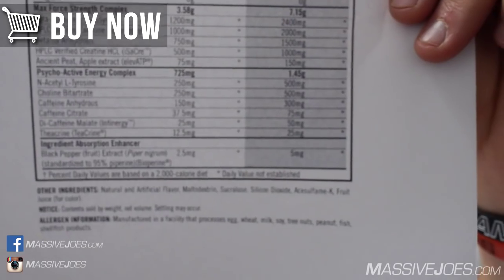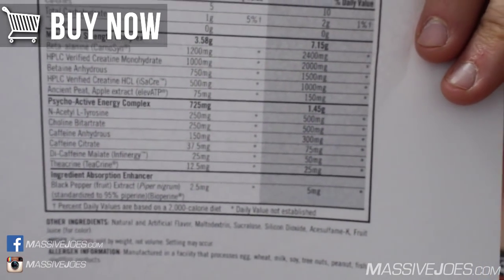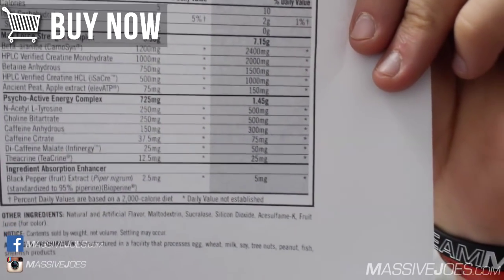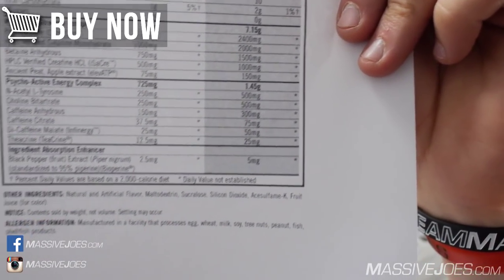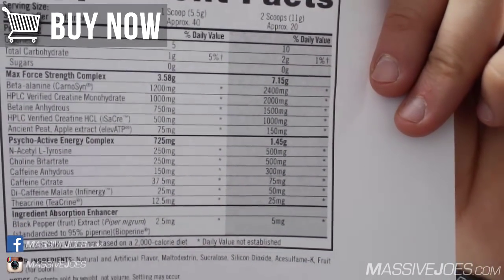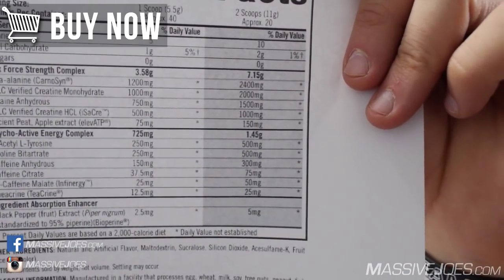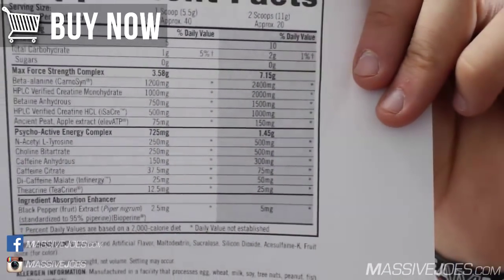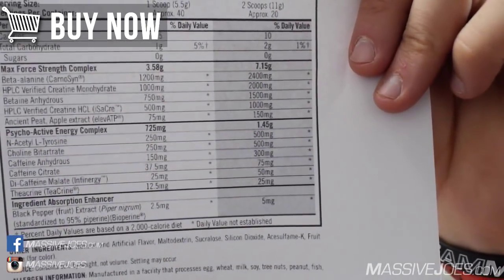Next is ancient peat apple extract — ElevATP — at the full clinical 150-milligram dose. This does the same thing as creatine except it's not a precursor to ATP — it actually is ATP, so it circumvents creatine entirely. Once again, it's going to help with muscle power and getting more reps.